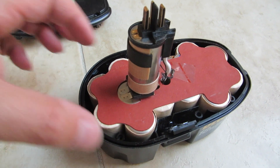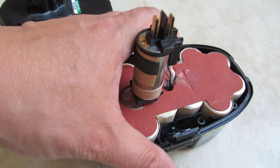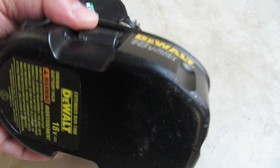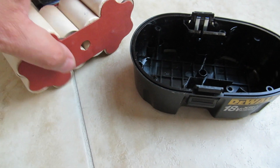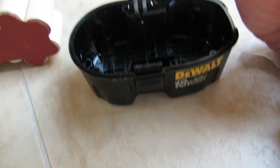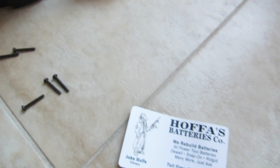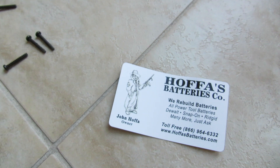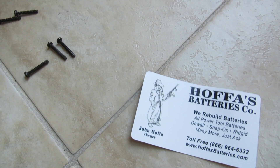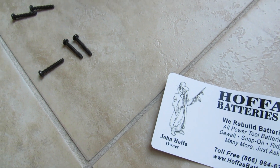Let's lift it up and we're going to take the battery out. I'm going to take this battery out and put a new one back in. This is the one I purchased — I bought it on eBay and it came all wrapped and ready.